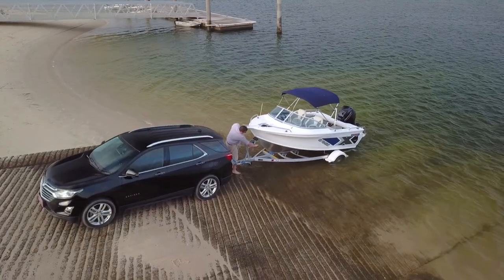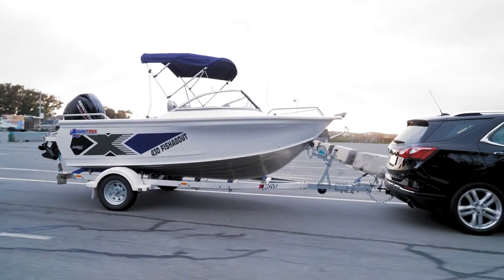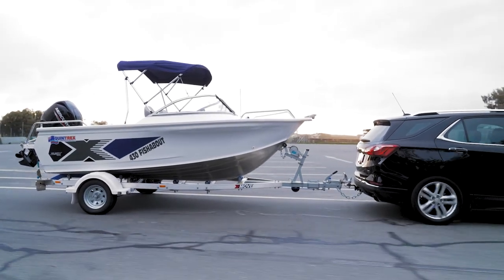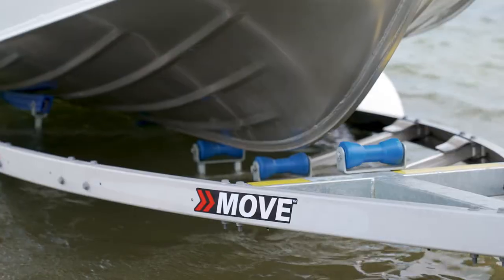Moove's been tried and tested. It's been around for a long time with names such as Quintrex, Stacer, Savage and Yellowfin. We chose to provide those trailers as a loose trailer market under the Moove branding, that way offering the quality of build that we already do to a wider range on the market. And the official launch came in 2021.